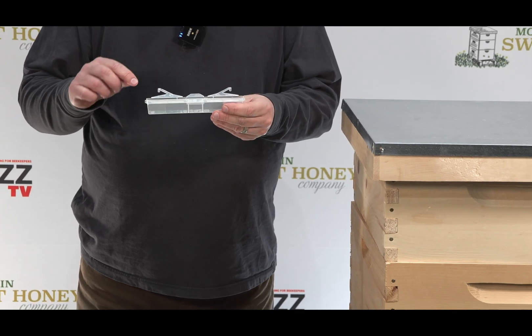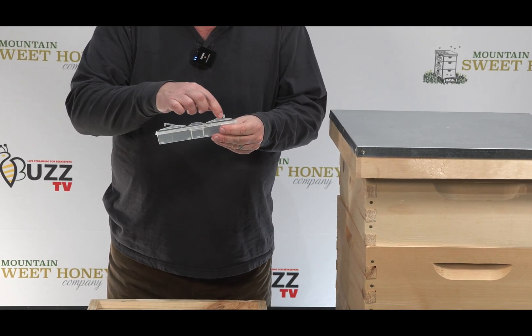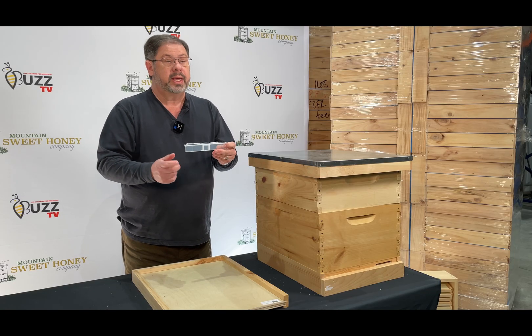What happens is the bees chase the hive beetles through the top slat here on each side. They fall down into the mineral oil and drown.